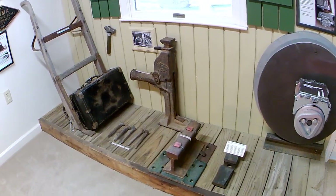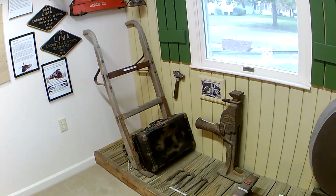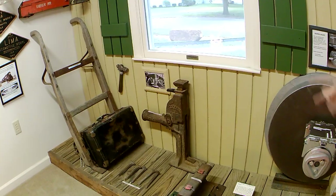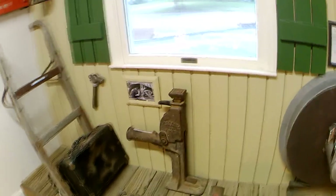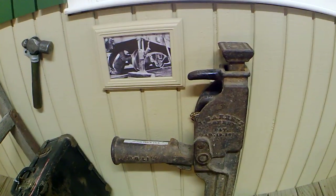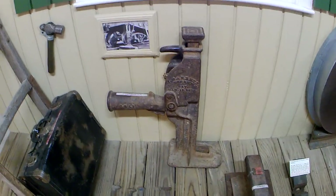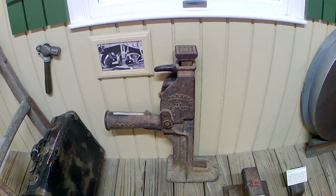That's an REA cart that we actually got at a garage sale. And that's a 10-ton jack. They used it for a couple of things — like the photo shows, they're lifting up a corner of a boxcar that needed to be repaired. But down at the bottom is a little foot, and they can slide that underneath the rail and jack the rail up if they want to balance it.